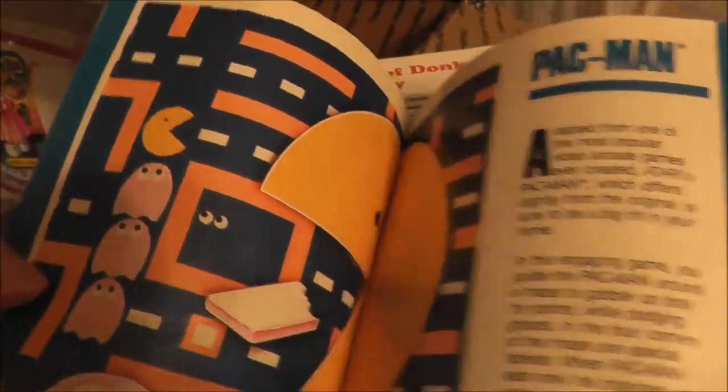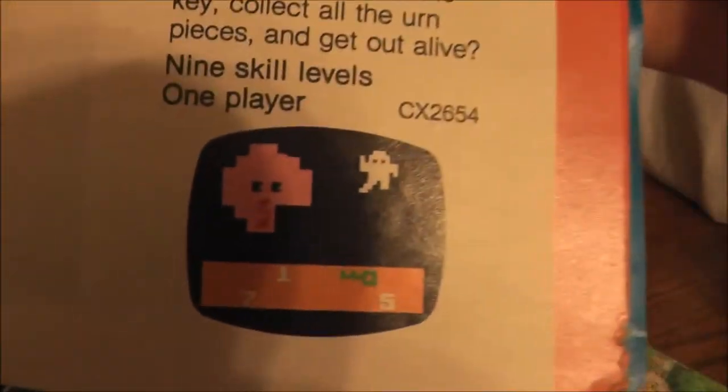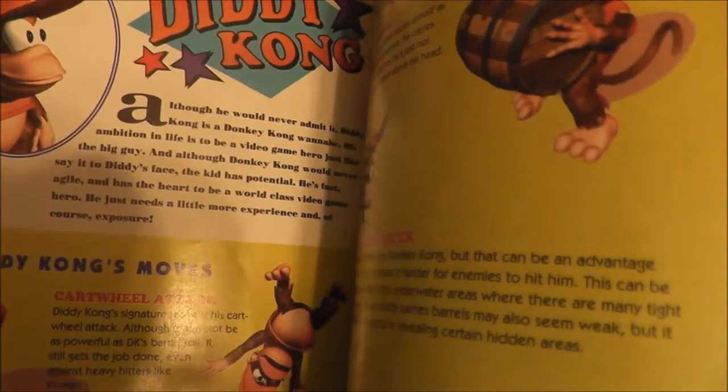This is interesting to me, but I have some of these already — it's an old Atari catalog. I love that art: Pac-Man, Haunted House — really helps you use your imagination when you look at those graphics. And this is missing the cover, but it's a manual for Donkey Kong Country, so I didn't need it.